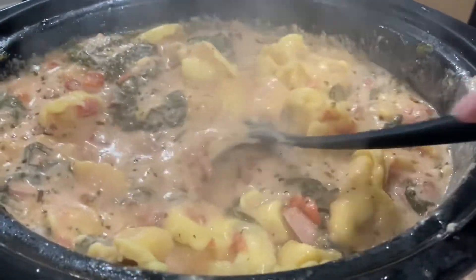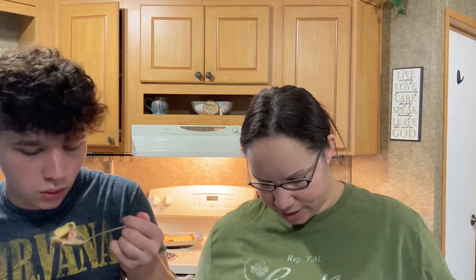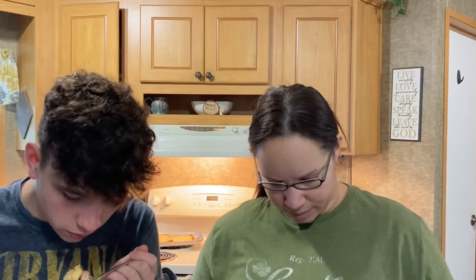Let's serve it up and go ahead and rate it. Alright guys, we are back — soup smells pretty good. I'm a little nervous to try it and see how it compares to our other tortellini soup. We got our bowls served up and we are going to give it a go. I'm going to try to get a little bit of everything in there — kielbasa, spinach, noodles, tomatoes.